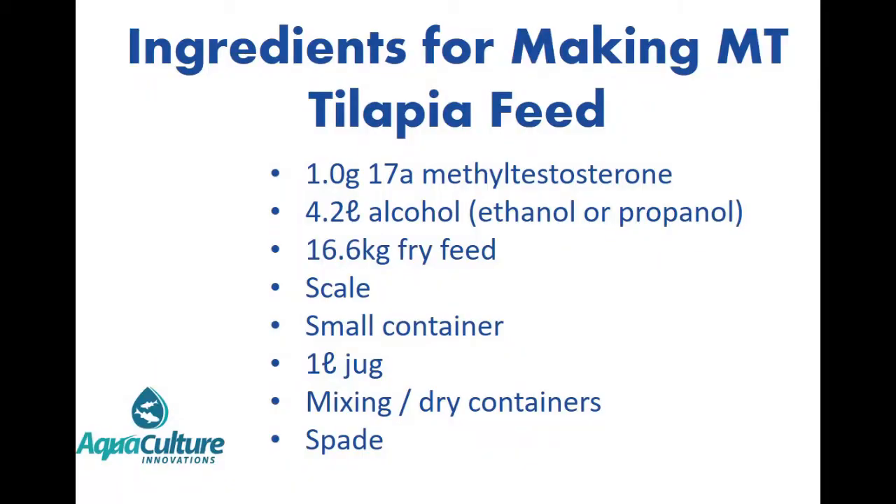In order to prepare a mixture of methyl testosterone feed we require the following ingredients: 1.0 gram of 17-alpha methyl testosterone; 4.2 liters of alcohol — ethanol or propyl alcohol are suitable; 16.6 kilograms of fine fry feed suitable for feeding tilapia; a scale that can measure 1.0 grams accurately; possibly a second scale that can measure 16.6 kilograms accurately; a small container in which to weigh the methyl testosterone; a 1 liter jug; mixing containers; drying containers and a spade.